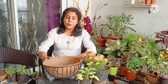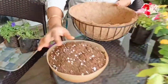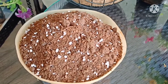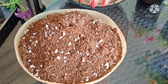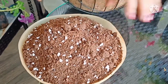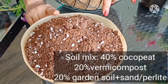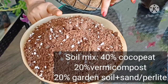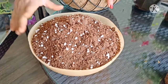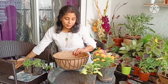The second thing is the soil mix. Since this is a hanging basket arrangement, the soil should be very light in weight because we have to hang it. I'm using a combination of 40% coco peat, 20% normal garden soil, and 20% compost. I also added a little perlite to give proper drainage to the soil.